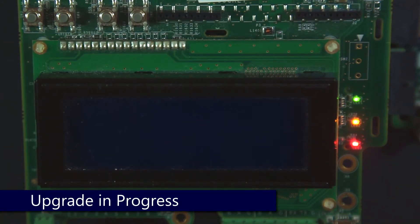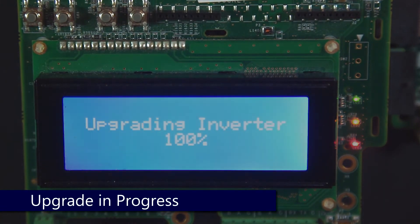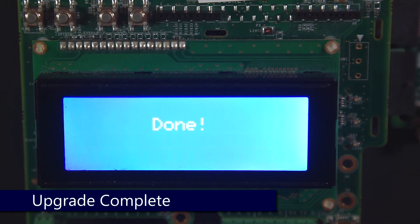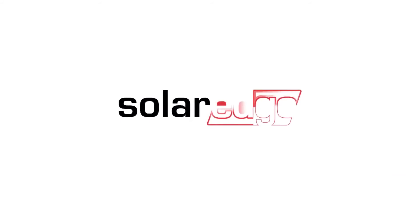The inverter will reboot, display a percentage of completion dialog, and let you know when it's done. Thanks for joining us in the SolarEdge Learning Lab.